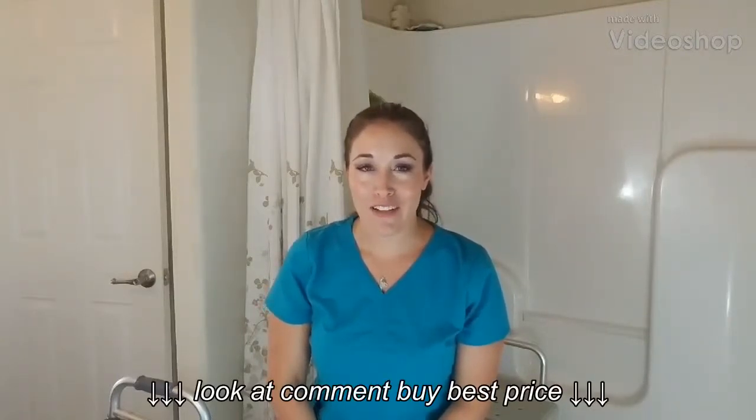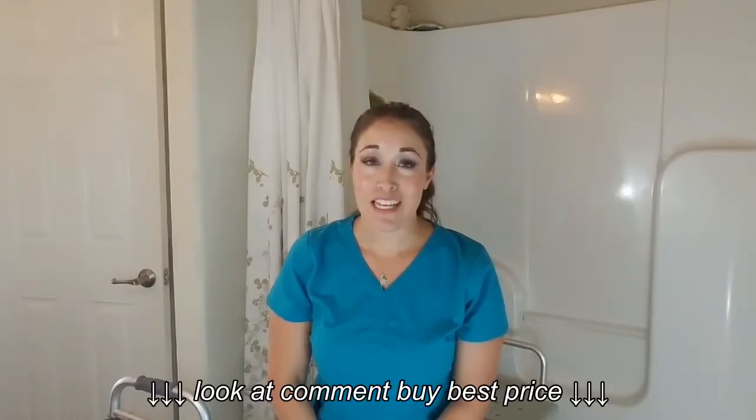Hi there, it's Jennifer, physical therapist and creator of Advocating for the Aging, which is a website designed for keeping older adults safe in their homes and out of the hospital.